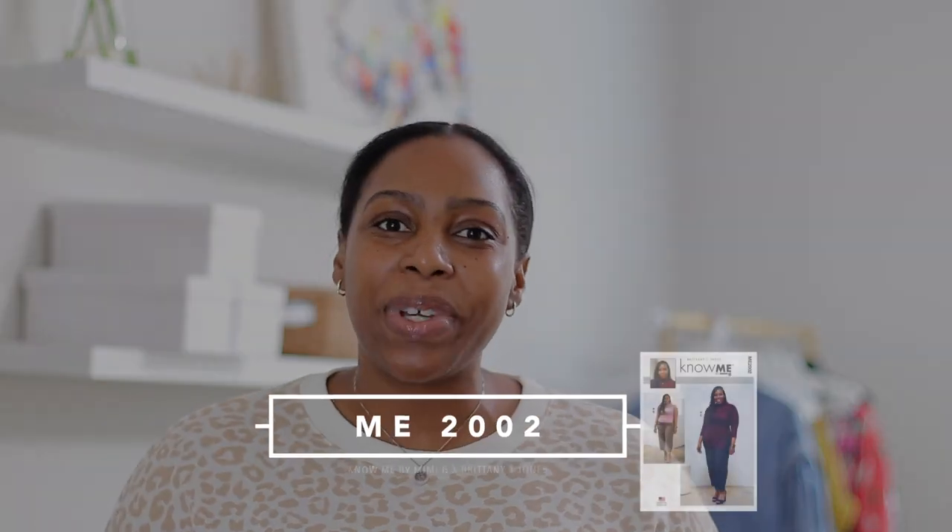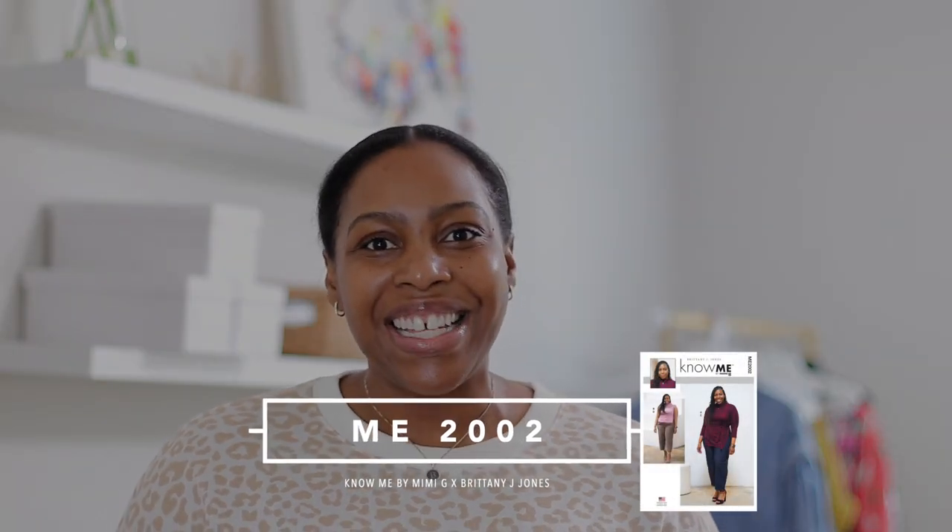Hi, everyone. My name is Brittney of BrittneyJJones.com and welcome to my sew along for my first Know Me pattern. The number is ME2002. I am so excited about Know Me Patterns and Mimi G. She's created something that's absolutely amazing for the sewing community. Thank you all so much for your support — you guys are buying the patterns, reposting, re-sharing. Y'all are just amazing, so thank you so much for your support of Know Me.